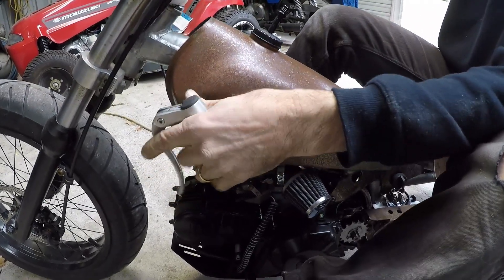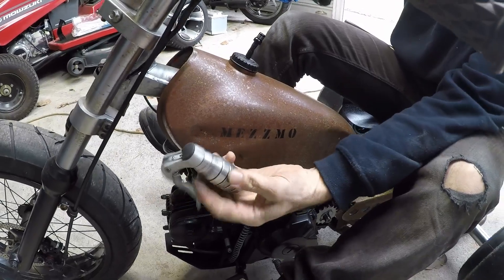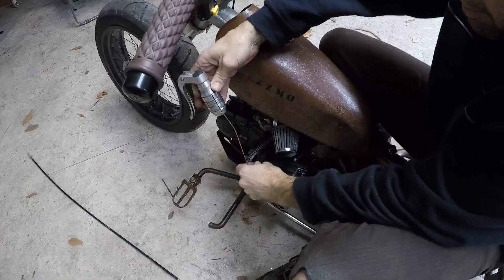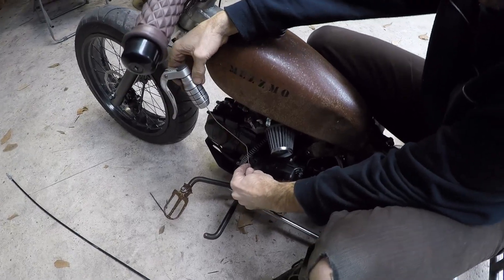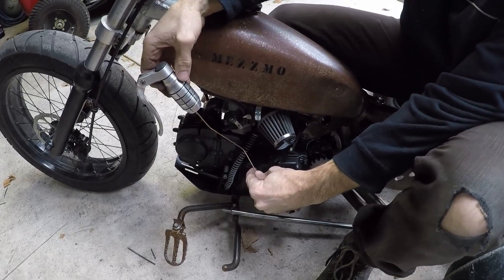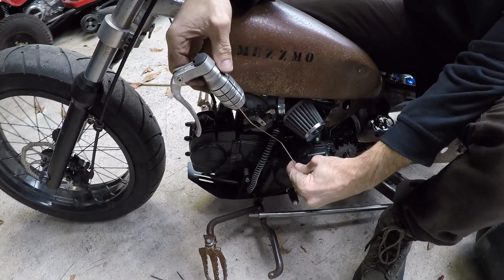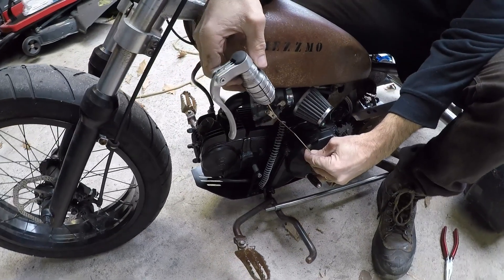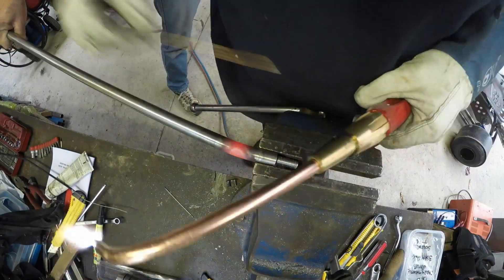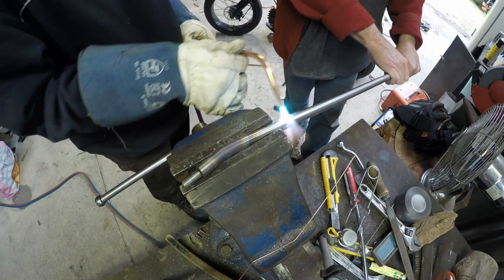Here's the jockey shifter, which is something I made in a previous video. I'm bending up a bit of wire to make sure I bend it to the right pattern — I want it to sit basically where it is there. Decided to use some stainless steel round bar; it's quite substantial, this is 5.8 or 16mm.